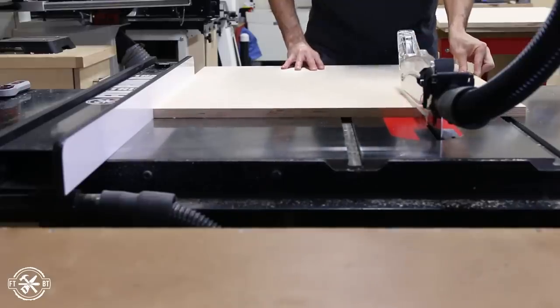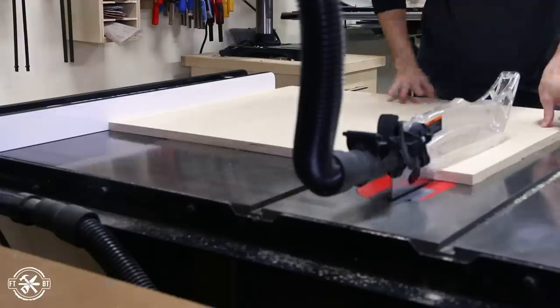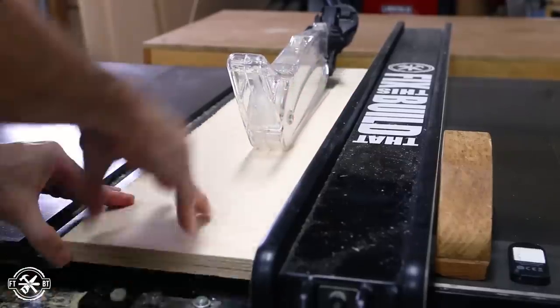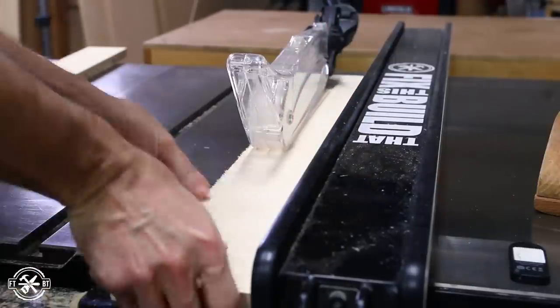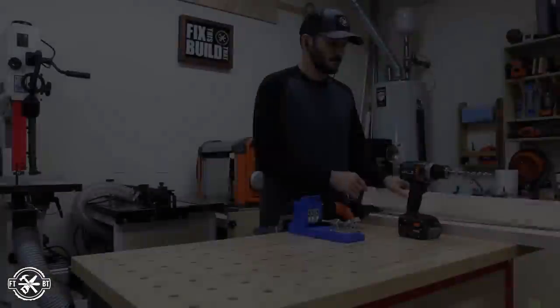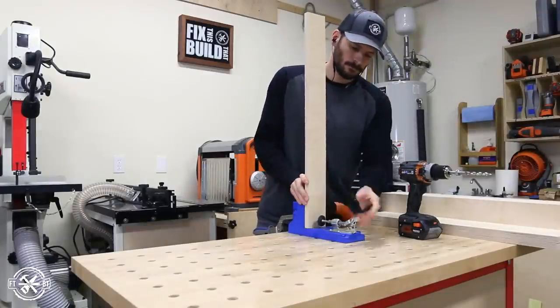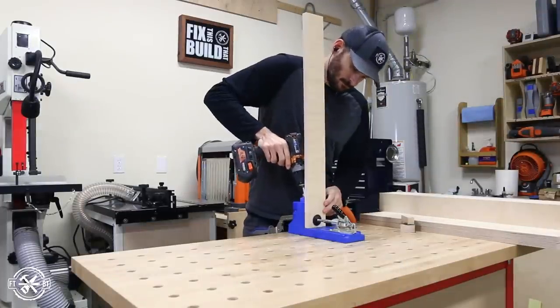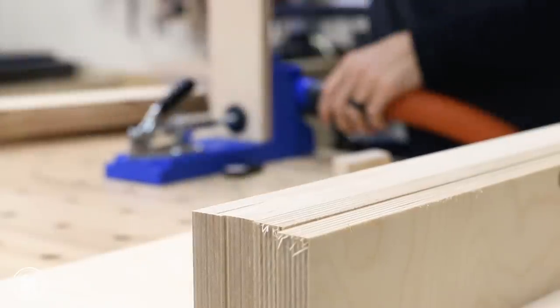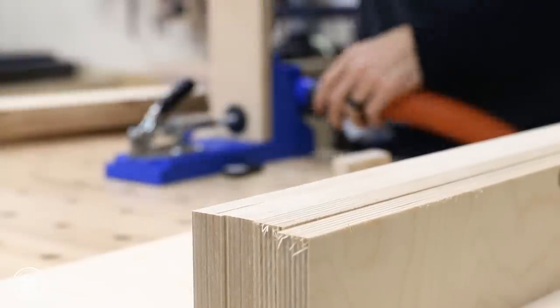Next I went back to the table saw and cut the parts to connect the sides together. Each cabinet will have a full bottom piece, two small top supports, and two supports on the back. I pulled out my pocket hole jig and drilled holes in all the connecting pieces for joinery. Pocket holes are a great option for shop cabinetry as they're fast, easy, and they provide all the strength that you need.